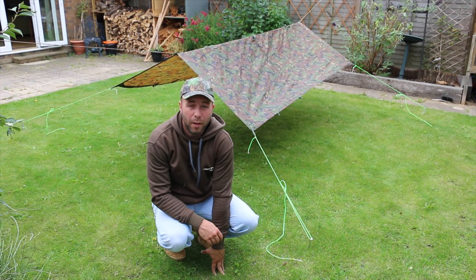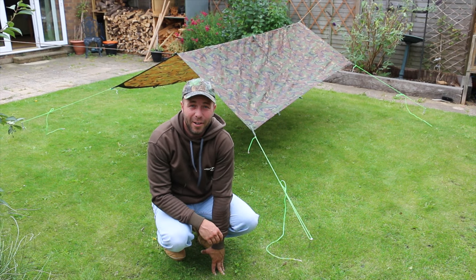So those are a few simple knots — practice them, learn them, get you out of trouble one day maybe.